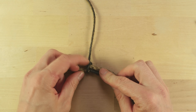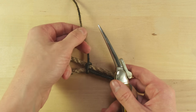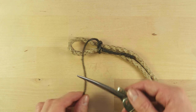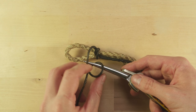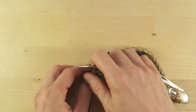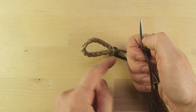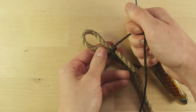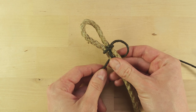Now to tighten up this first hitch, I'm going to take my spike and tie a marlin spike hitch. Then I use the hitch in order to be able to pull using my spike to tighten it up. Then I make a second hitch.